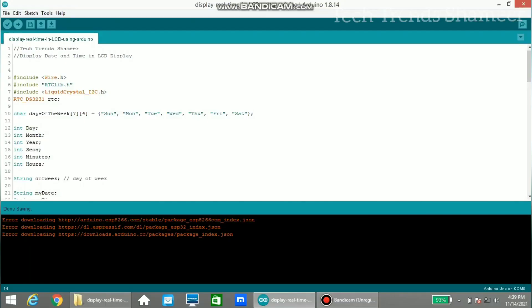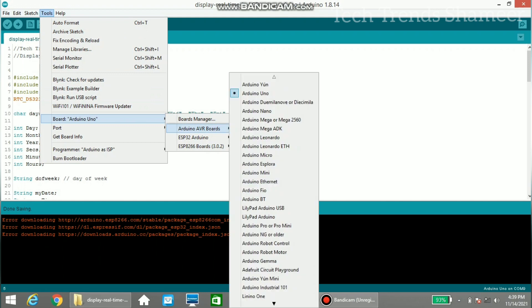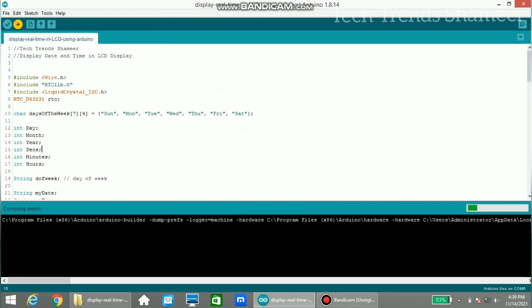Now connect the Arduino board to the laptop and upload the program. We need to install the required libraries before uploading. Select the board from Tools, choose Arduino Uno, then select the port. Click the arrow button to upload the program to the Arduino board. The program is uploaded and we can check the output.